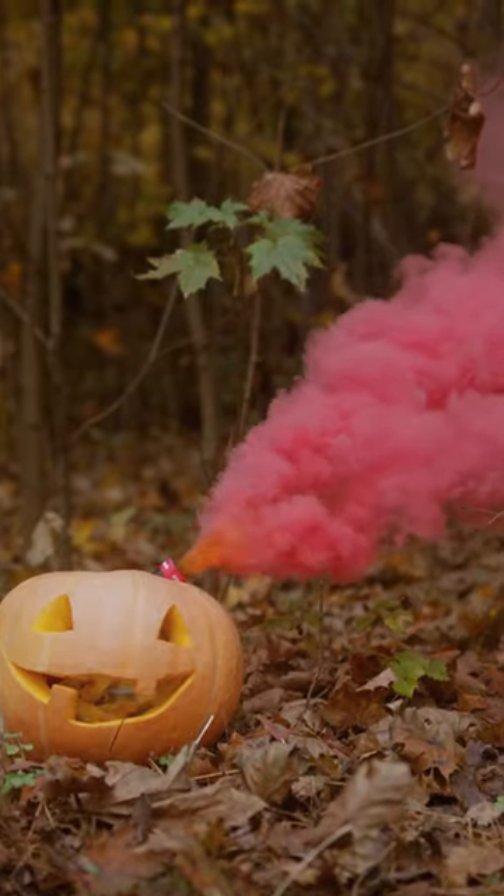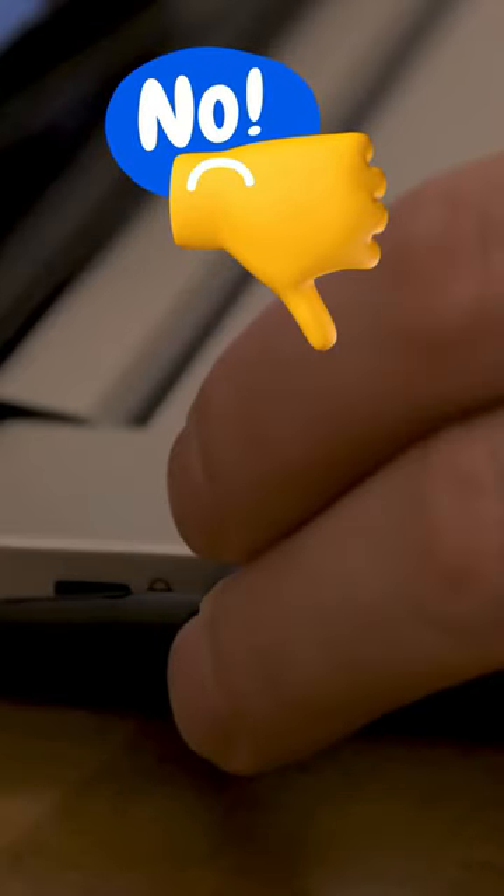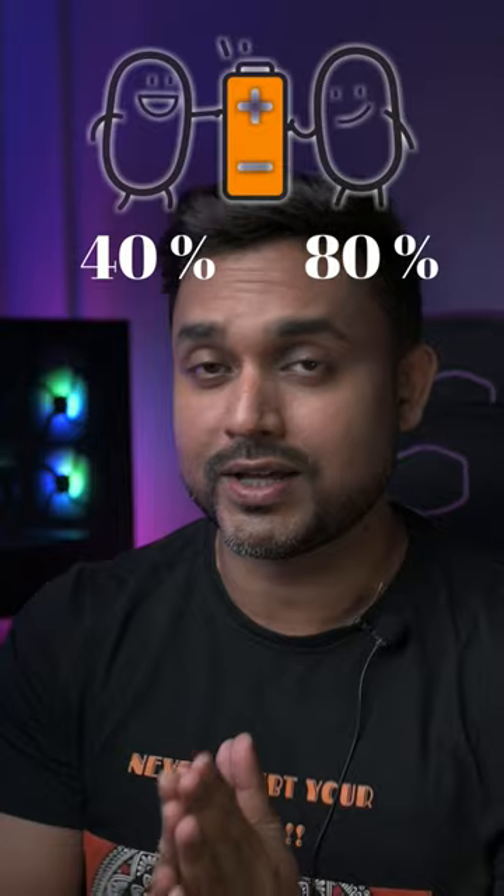You were carrying a bomb all this time in your bag and you were not aware of this. Here are some basic tips to take care of your laptop so that it doesn't turn into a bomb on you. The first one is don't charge your laptop overnight. The best range to charge a laptop is between 40 to 80 percent — that's going to take care of the right amount of charge that your laptop needs.